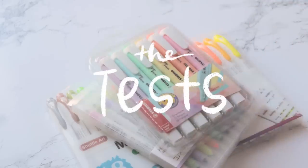Before we start with the reviews, here are the methods and criteria I'm using to test each highlighter. I'll show you a baseline testing of the Zebra Mild Liner so that you can compare the quality of these dupes to the originals — since, not gonna lie, some of them are a lot better quality than the Mild Liners.